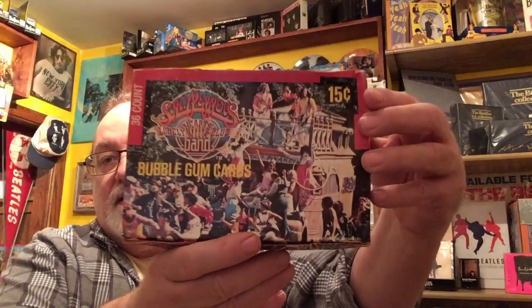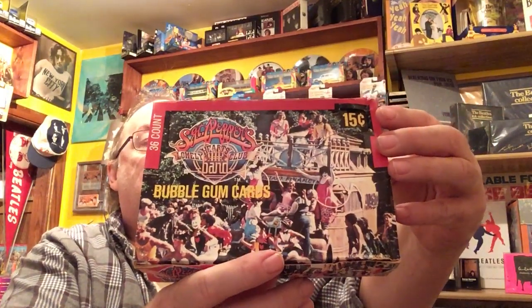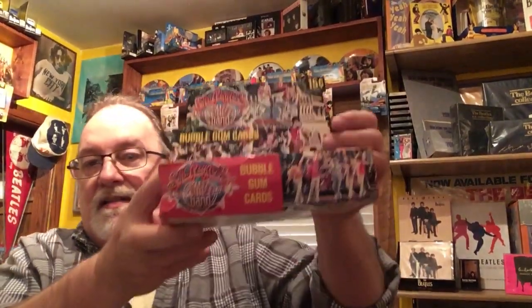Everything I got here all came in a set, so I got a whole pile of flat wrappers. I also have the box that the cards came in — believe it or not, Donruss, if you collect baseball cards, made these. The top pops open so you can display the box just like every other card box out there.